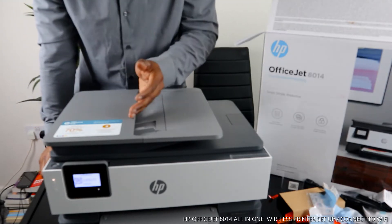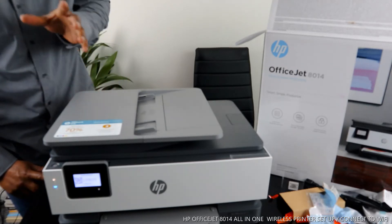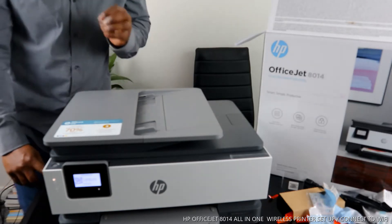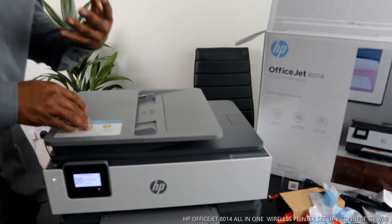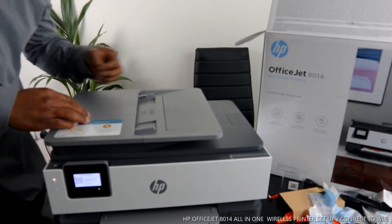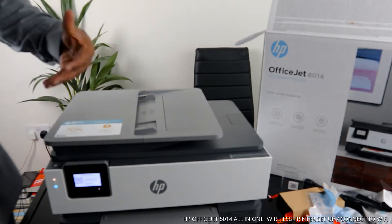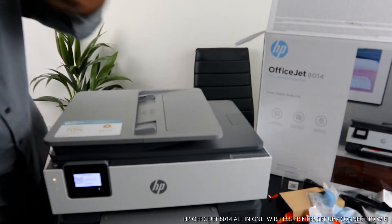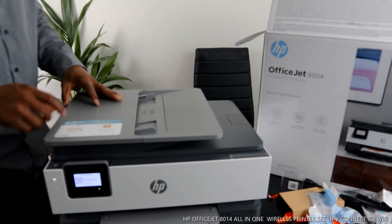What we have here is the HP OfficeJet 8014, to be precise. This printer is a very nice, smart, business-productive piece of gear. You can copy, scan, and print - basically this printer is multifunctional. It uses 912 ink cartridges: black, red, yellow, and blue. You can save up to 70% on ink with this gear.